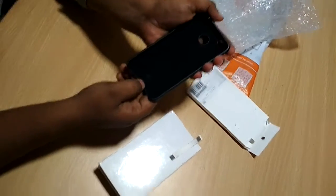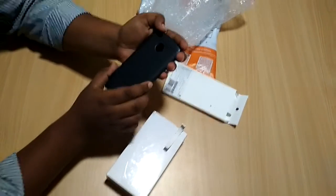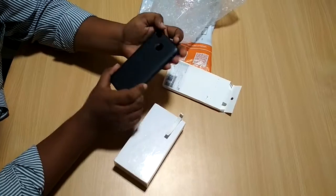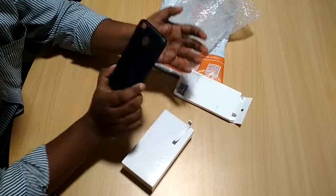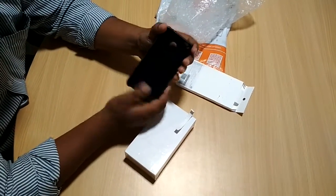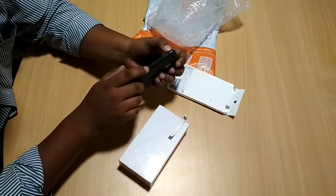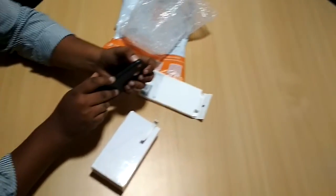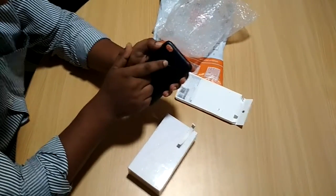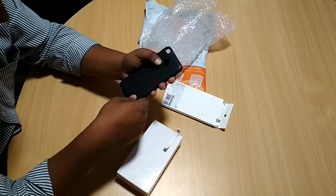You can see there's a Mi logo on the case. The quality of this hard case is quite good if you compare it with other cases available in the market. This one is much more premium — the quality is very much premium. It fits in absolutely the correct way, and there's a cutout for the volume button and power button, a proper cutout for the camera and fingerprint sensor as well.